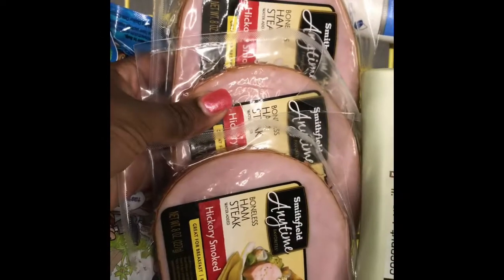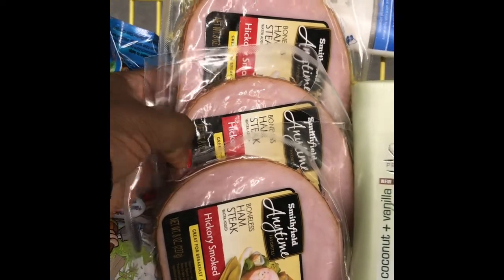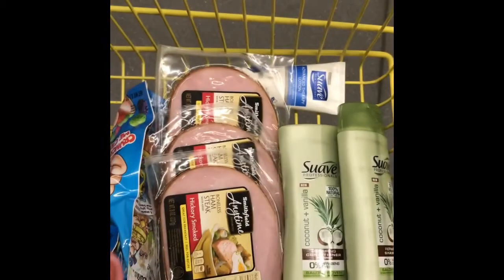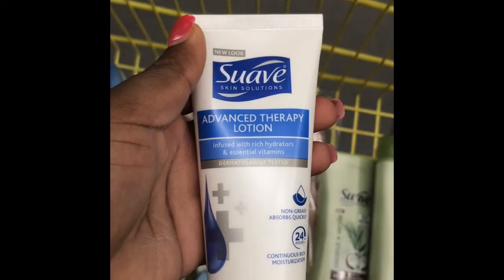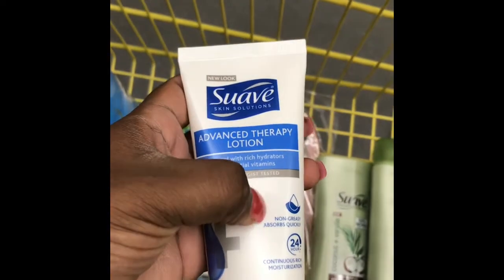We have the three hams with a $3 off 3 digital — these are $2.75 a piece. To round out our deal we added a swab item we don't have a coupon for, but it brings our total to $25, and there are points back from Fetch Rewards, so we're heading to checkout.